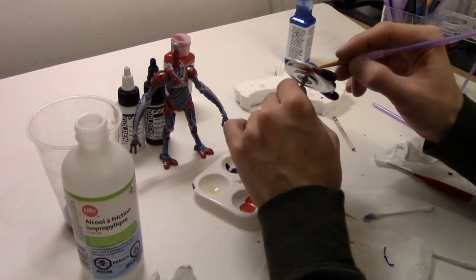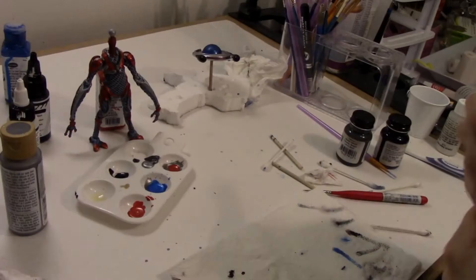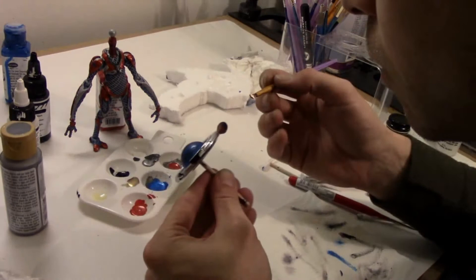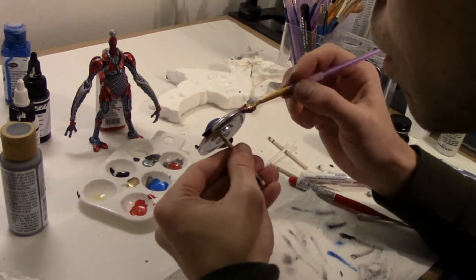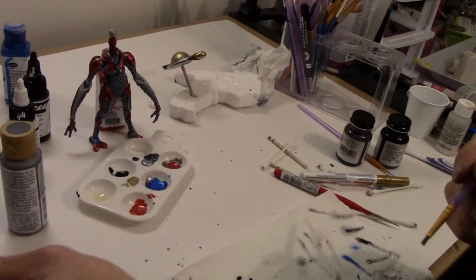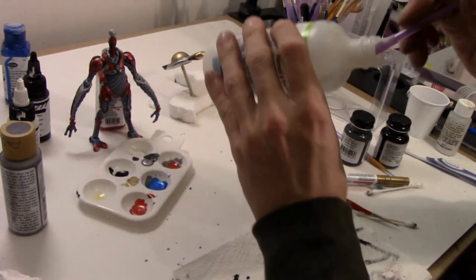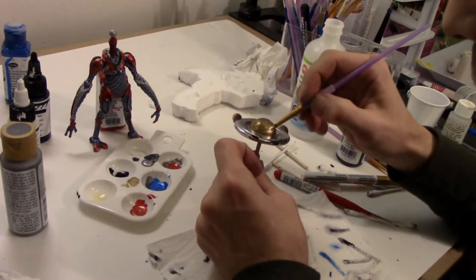Now to get the smoky look on the head, I'm applying a metallic blue first. Once that's dry, I'll be going over it with this Craftsmart gold pen. I'm going to dab a bit out on a palette and just brush it on. I'll be doing the eyes with this as well. Once your gold's dry, apply a bit of rubbing alcohol to your paintbrush and start rubbing that onto the surface. This is going to start to remove some paint layers, giving that smoky look afterwards.